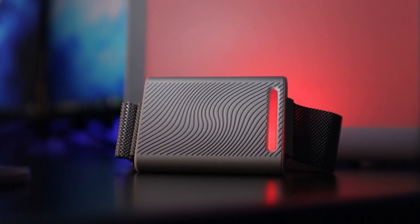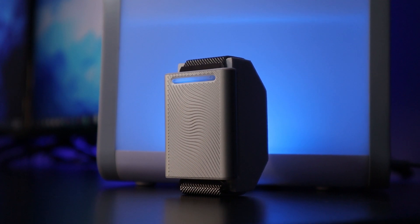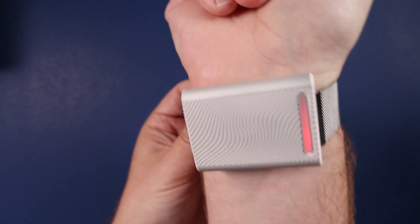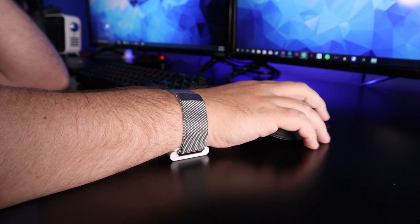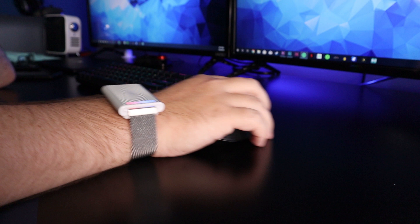So what this thing is doing is essentially tricking your body into thinking it's colder or warmer than it really is, going to your brain, which controls everything — so this will make you feel colder or warmer if the technology works right. The way you wear this is on your wrist just like a smartwatch, except instead of wearing the device on the top, you wear it on the bottom. I found that at my desk, if I'm using a keyboard or mouse, it's uncomfortable with it on the bottom, but it is definitely more effective there.